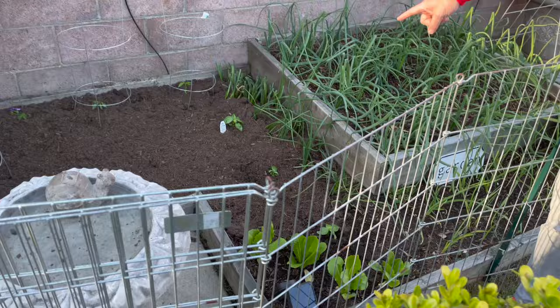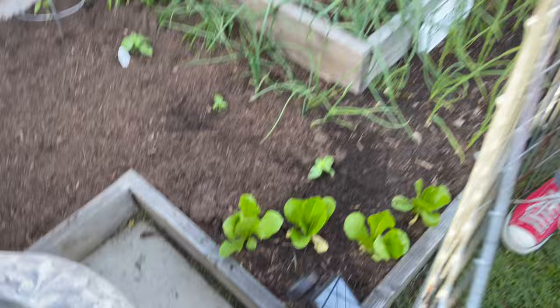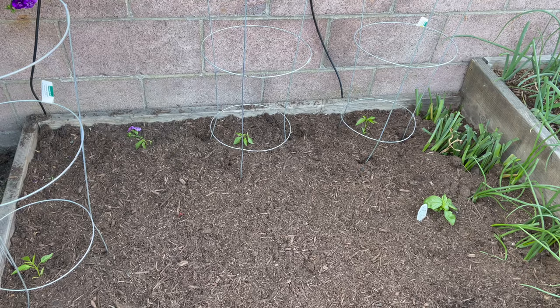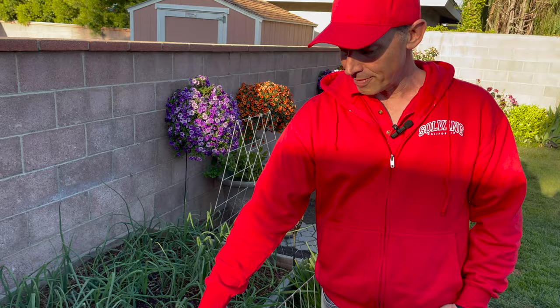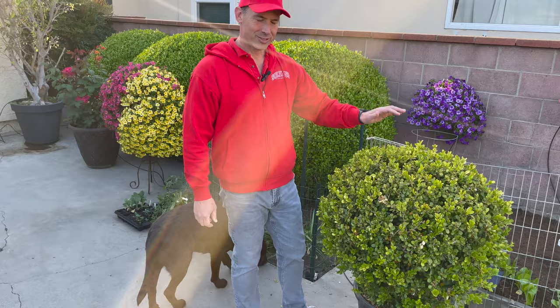On this side we have our brand new Proven Winners basil — this variety is Best of Pesto. We ordered those seeds from Proven Winners, started them in a seed cell a couple of months ago, and now they're ready to plant. We just planted those today along with some jalapeños, which is supposedly an early-setting jalapeño, and a couple more of the romaine lettuce right there. It's going to be cool to see how this garden progresses over the coming months.